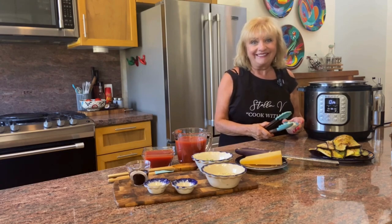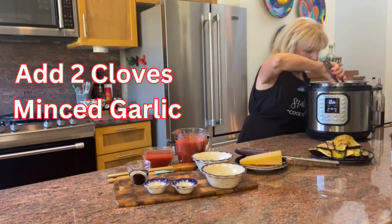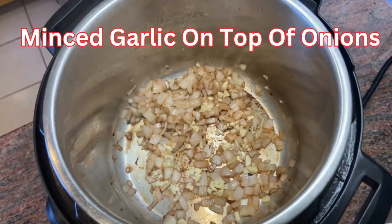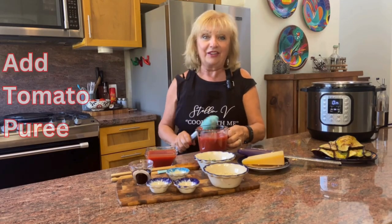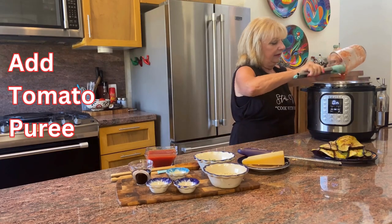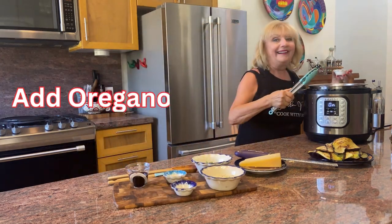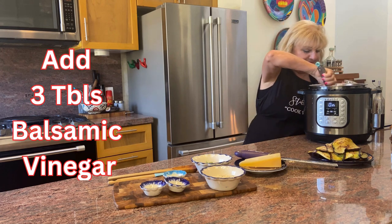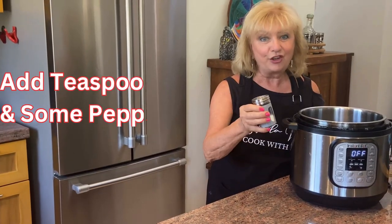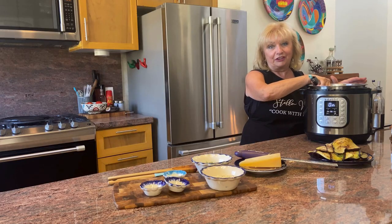Time to add two cloves of minced garlic. We always add the garlic on top of the onions because garlic burns really quickly, and this gives it a little bed to rest on. The onions and garlic have been sautéing, and now we're adding the tomato puree and three tablespoons of balsamic vinegar. Don't forget to add salt and pepper to taste — I usually start with about a teaspoon of salt. This will be the sauce for eggplant parmigiana.